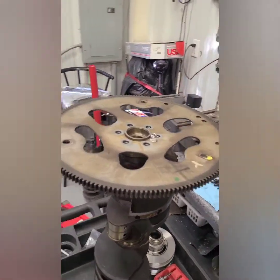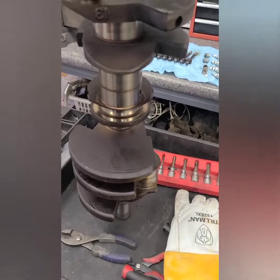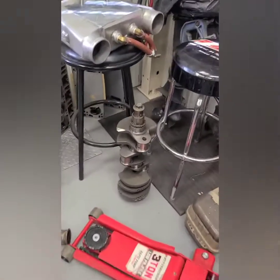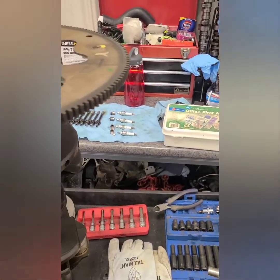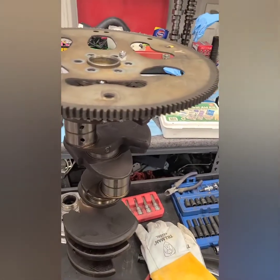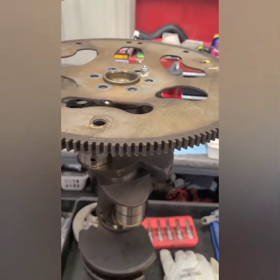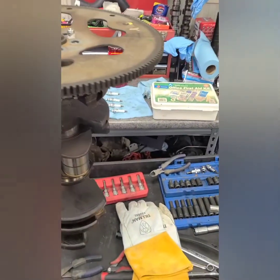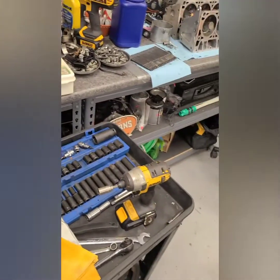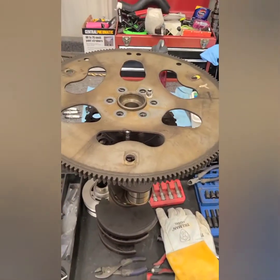I'm going to be replacing a reluctor wheel on a crank — this is actually a test run crank. I'm going from a 24x crank to a 58x crank. Noticing that everything online, people are like, 'I'll draw some scribe lines in it,' which I'm still going to do — I'm going to scribe it in a few places — but the tool is $250-$270 or something along those lines to do it. I decided, since I had an old flywheel laying around, I was going to make my own.